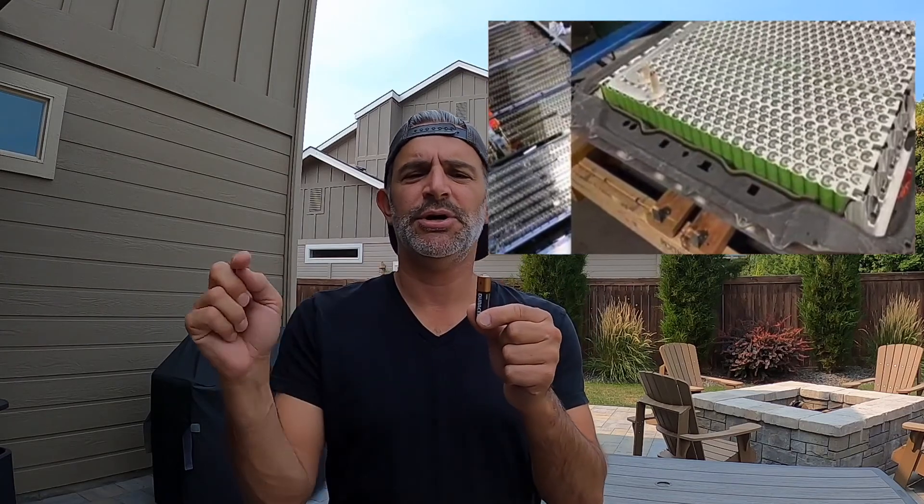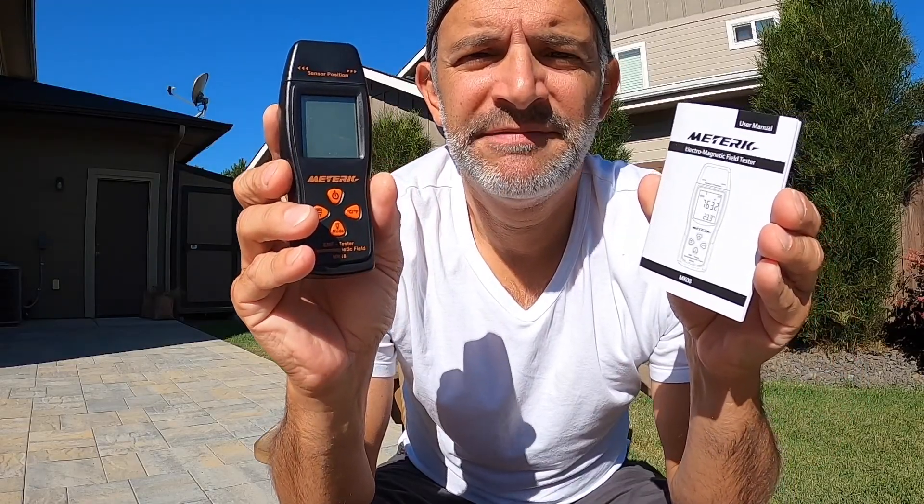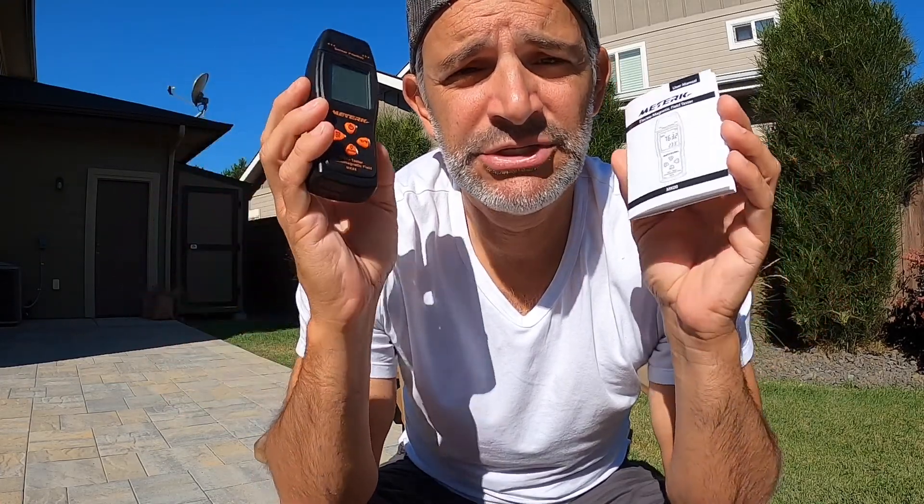Surprisingly, the battery does look like this. I had a chance to work with a lot of electric vehicle companies out in California and I was shocked to see that the battery is about this size, and when you couple them all together there are hundreds of them. So I went and picked up this EMF reader called Meter K — it was $19.99 at Walmart, so I'm not expecting it to be the most precise measurement.